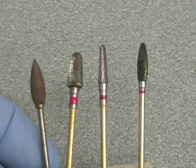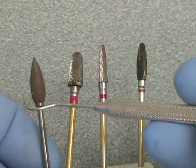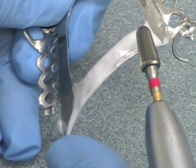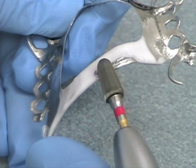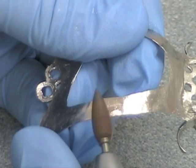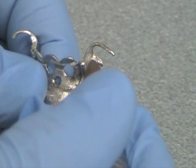For adjusting broad areas of the framework such as the major connector, use the framework adjustment kit, which includes three burs and one polishing point. When adjusting with these large metal-cutting burs, keep the bur moving at all times — do not stop in any one position while the bur is still in motion, otherwise you'll end up with chatter marks on the metal. Keep it moving and keep things smooth. When the adjustment is complete, use the polishing point to return the framework to a smooth surface and a high luster. The tip of the polishing point is also useful when adjusting direct retainers.